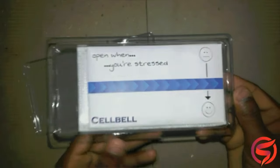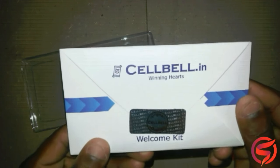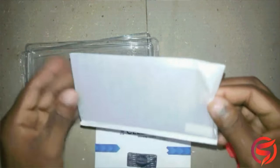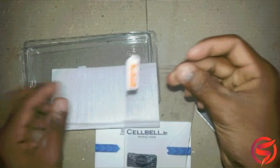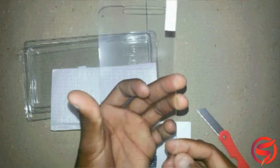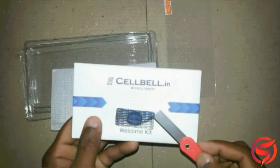On it, it is written 'Open when you are stressed,' and that's nice. This is the welcome kit. So let's keep it aside and first take a look at the tempered glass. This is the tempered glass for Moto G4 Plus. And it has the cutout windows for fingerprint scanner, microphone, earpiece grill and more.